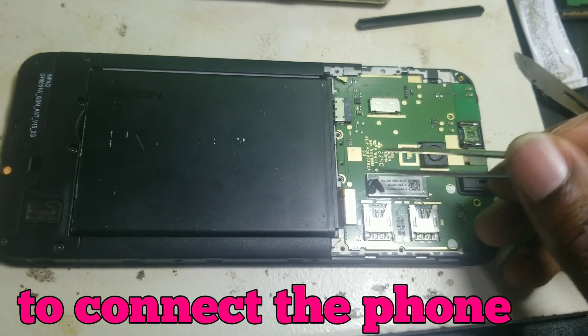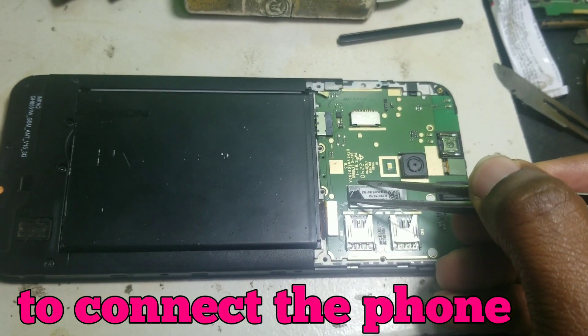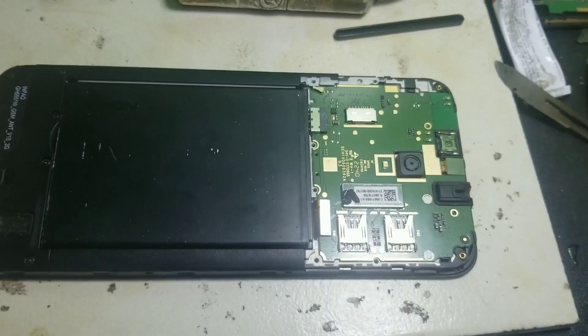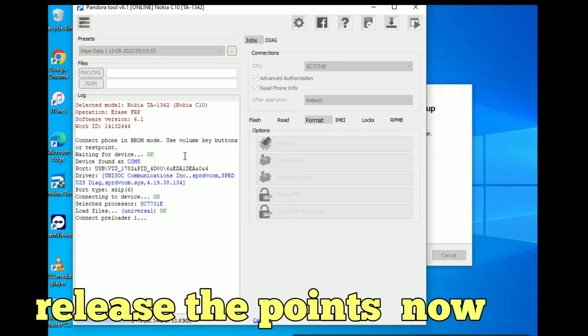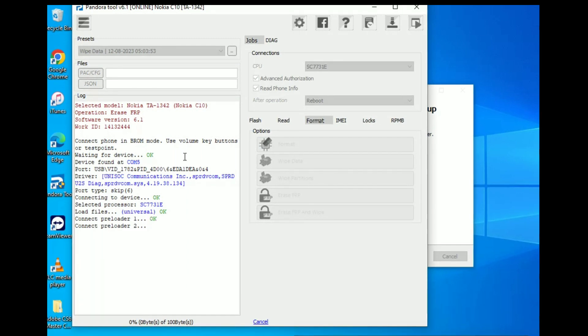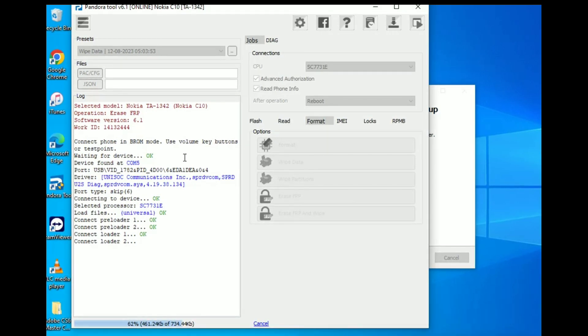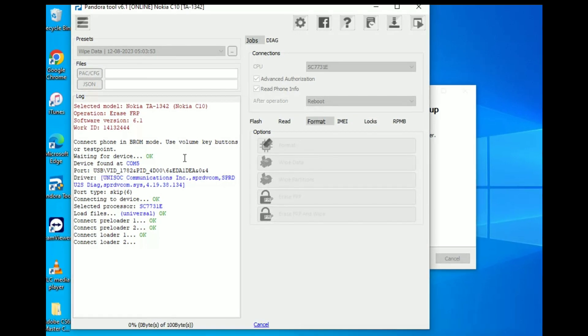These are the points which you can use when trying to connect the phone to the PC. If they fail, you can just Google it and see which ones to use. As you can see, it has now responded — then you let go of the test points and wait until the tool finishes. If you don't know the test points of this phone, check the other video on this channel where you can see them.